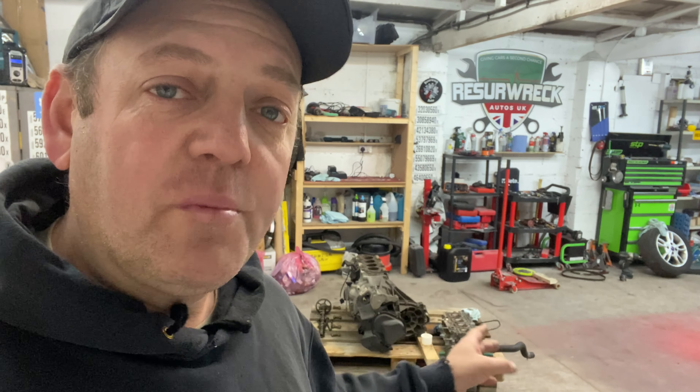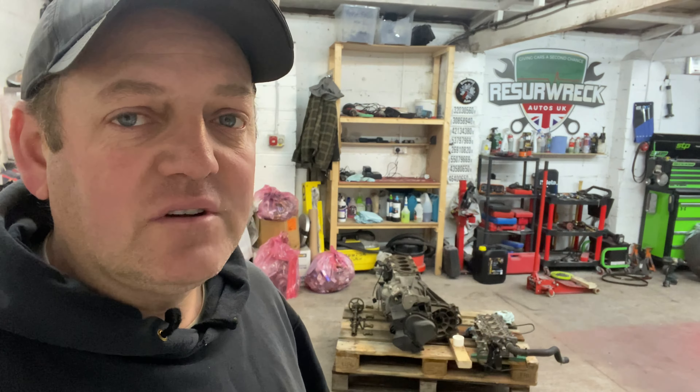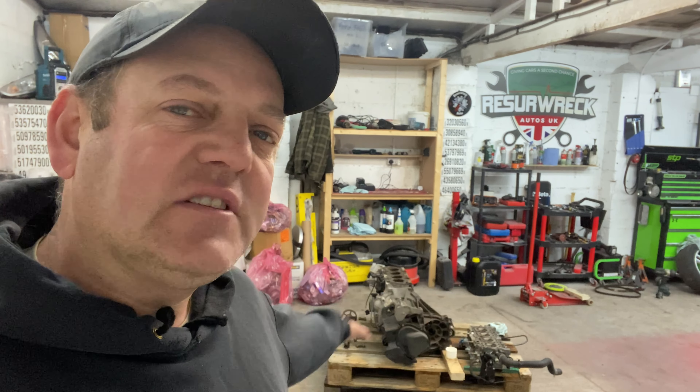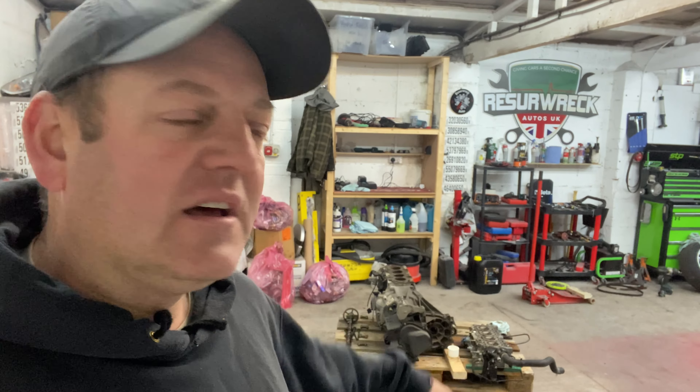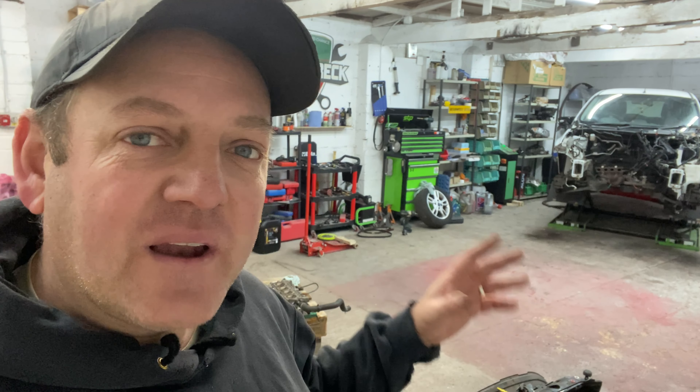Before we get into the new project, I just want to say thanks for the comments on last night's video on that Fiesta. I think we've all agreed that that engine is completely shot, it's gone. That's why I already bought another engine and it's on its way - hopefully Monday or Tuesday and then we can just crack on with it. Thanks for the comments guys, really appreciate the support.